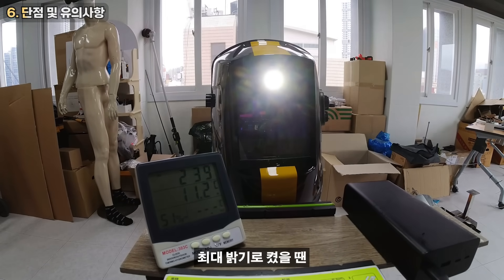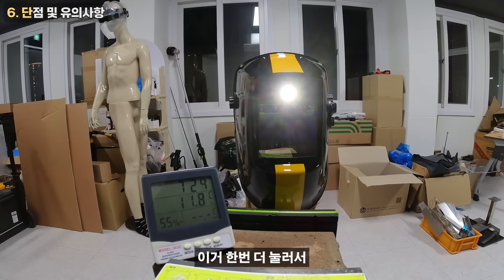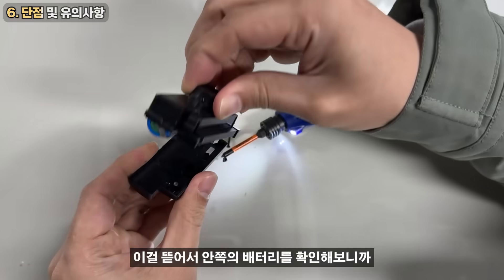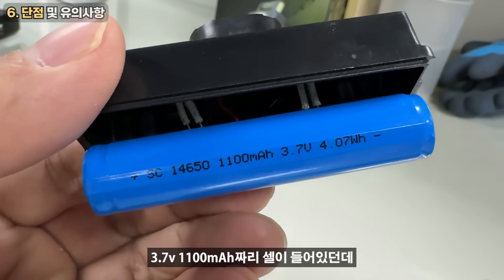It's about 4 hours of use, and I can see it goes up to 11 hours. The battery is about 3.7V, 1100mAh.